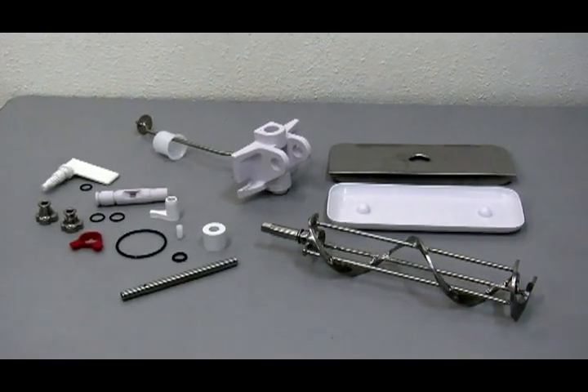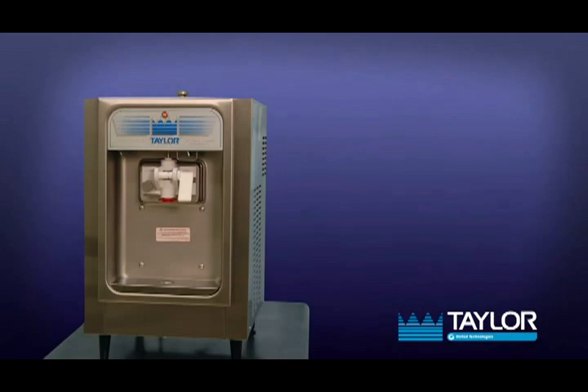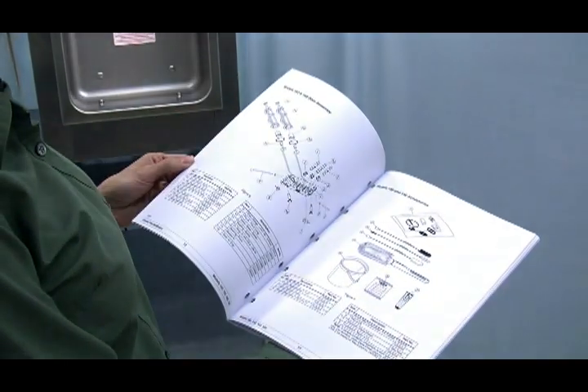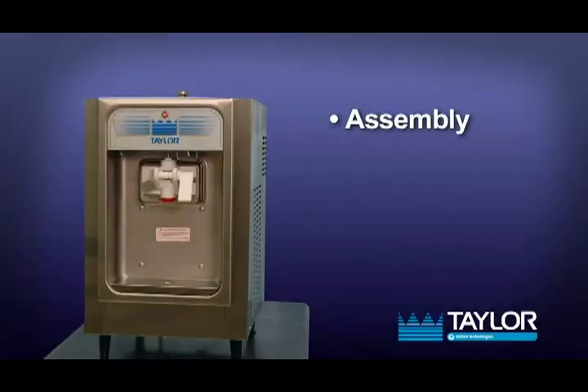We begin our instructions at the point where we enter the store in the morning and find the parts disassembled and laid out to air dry from the previous night's cleaning. These procedures will show you how to assemble these parts into the freezer, sanitize them, and then prime the freezer with fresh mix in preparation to serve your first portion. For more information, please refer to the operator's manual.